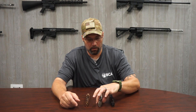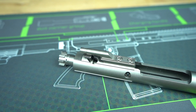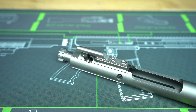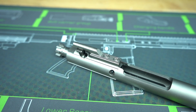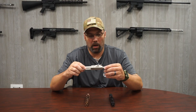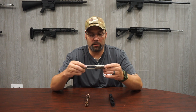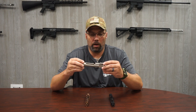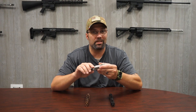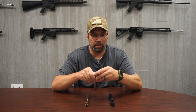Another good coating is going to be your nickel boron. This is almost a lubrication-free coating on these bolt carrier groups. We don't sell this particular coating here at Bear Creek Arsenal, but this whole video is intended just to give you information. With the nickel boron coating, it really hardens up the steel even more. It really does cut down on surface tension and friction inside the receiver, so you need almost zero lubrication when you're working with something like this.